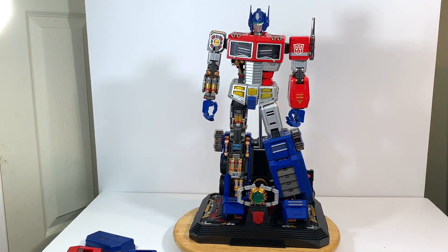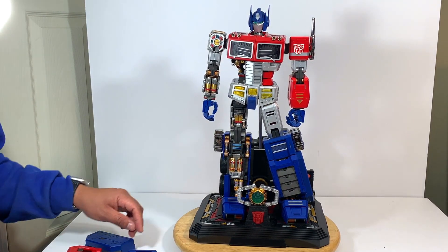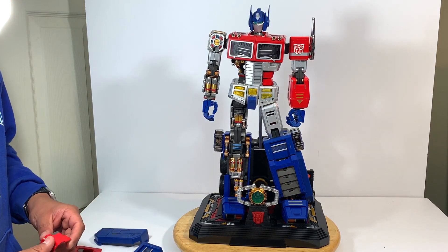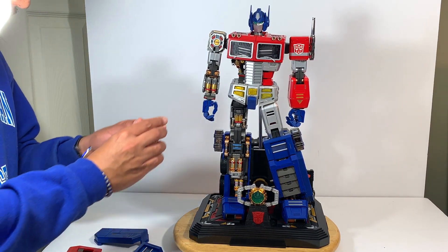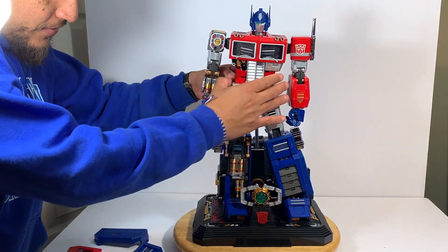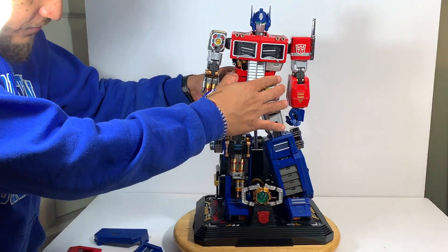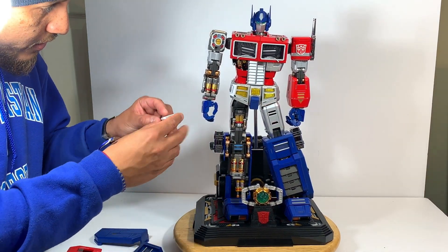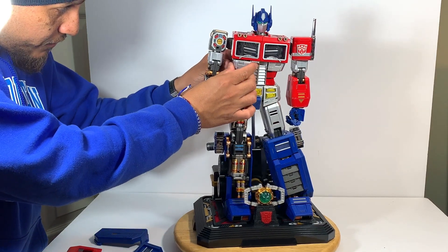So there you have it guys. This is a wonderful figure that I would highly suggest you get if you're able to. If not, just ask somebody to buy it for you — for Christmas or for something. But it's wonderful. If you can buy it, great. If you can't, dream about it or save for it.